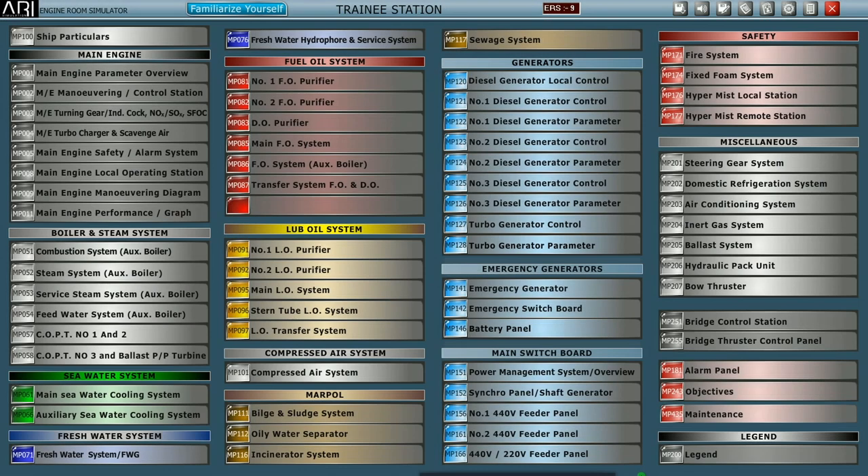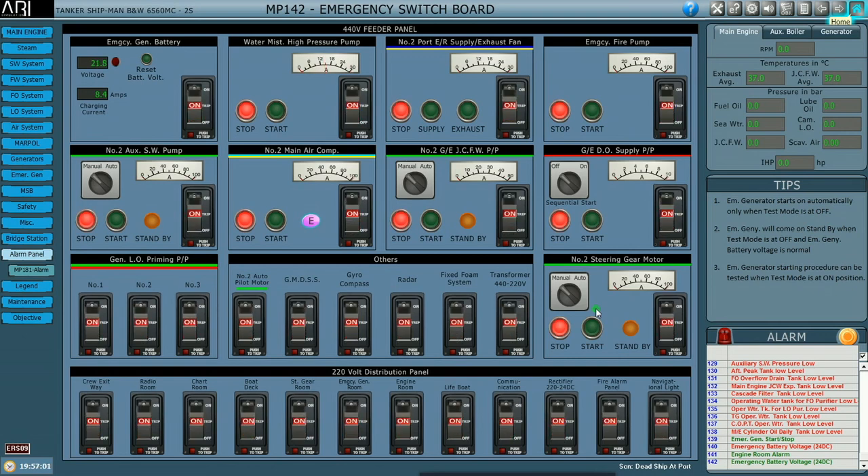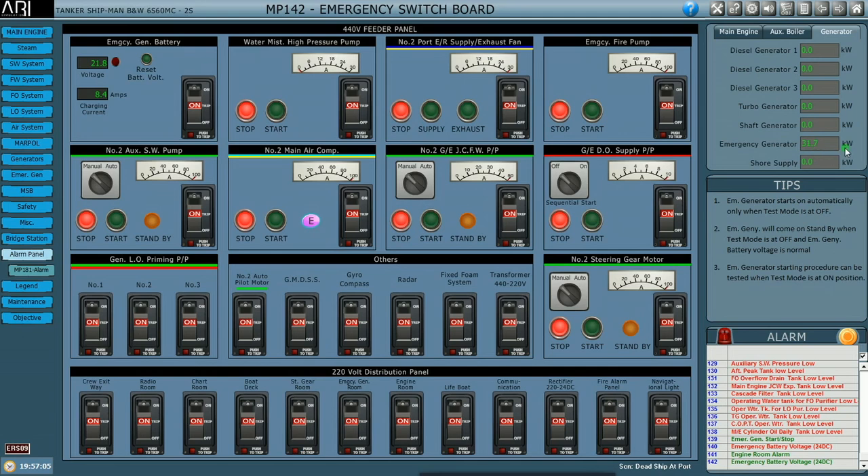Good day all, welcome back to HMT's YouTube channel. In the last module we saw how to prepare an emergency generator during a blackout condition. Today, as a continuation, we are going to prepare the main generator from a dead ship condition. There is no air pressure in any of the air bottles. We have already started the emergency generator and can see on the emergency switchboard that all breakers are on and we have 31.7 kilowatts load on the emergency generator.